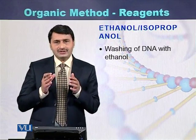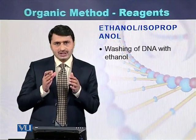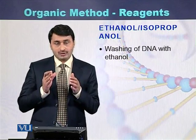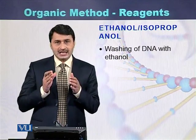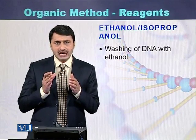Another chemical used during DNA purification by the organic method is either ethanol or isopropanol. They are used to precipitate the DNA. Some people prefer to use ethanol and some prefer to use isopropanol.